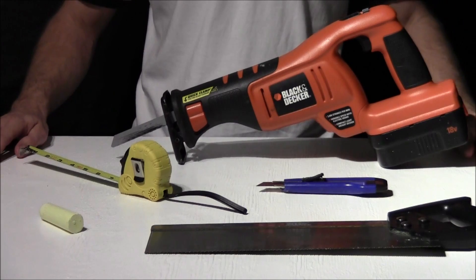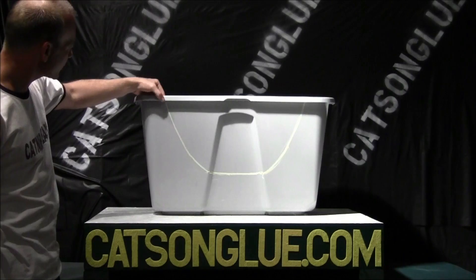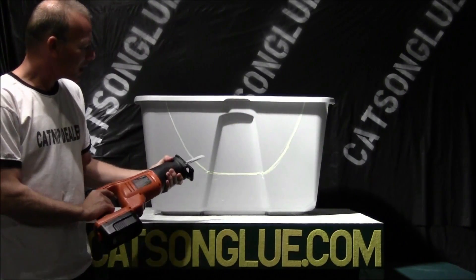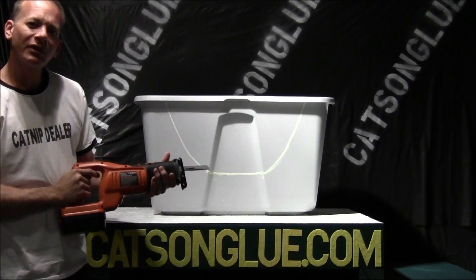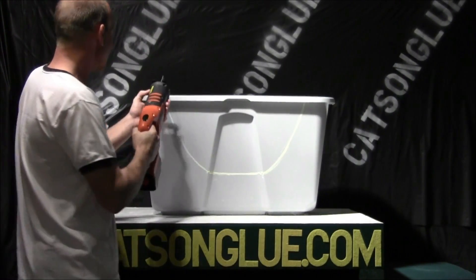Just a few simple tools to complete this project. For the first two cuts, all I'm going to do is cut through the top ridge right through here on either side. I am using a metal blade — it's a finer blade, not real coarse — so let's give this a cut.